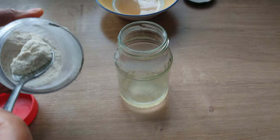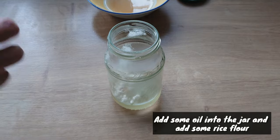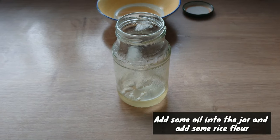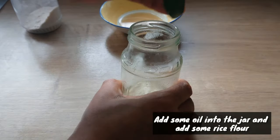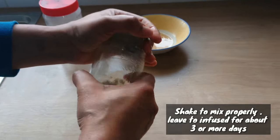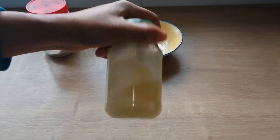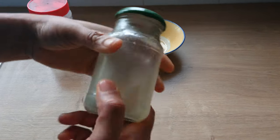For the second method, it's so easy to make. I've added some oil into the jar. I'll be adding a tablespoon of rice flour. Cover the jar and give it a good shake. Then I will leave it to infuse for about 3 or more days, after which you can sieve and use the oil.